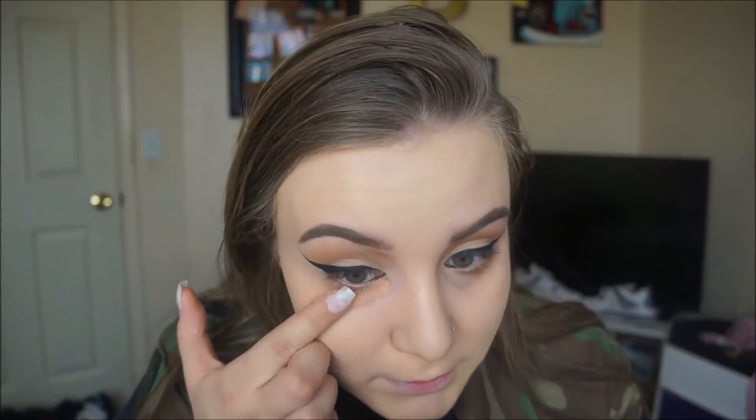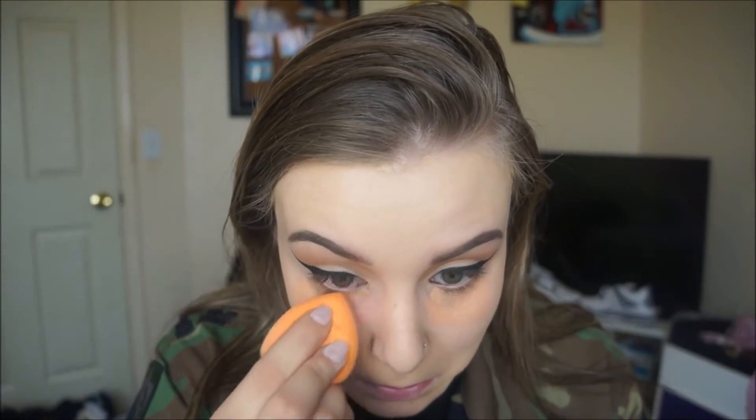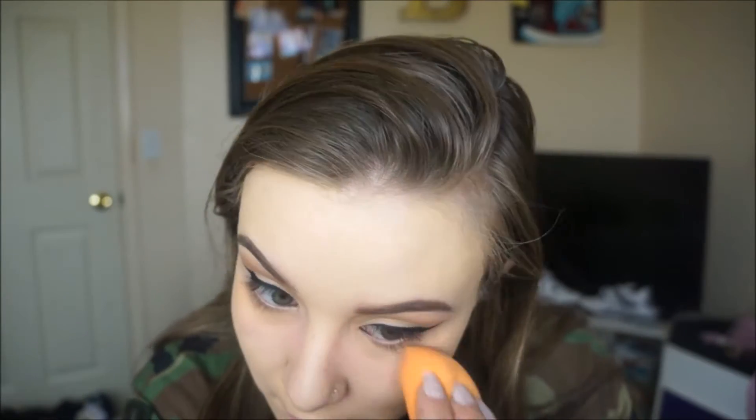Just on my finger, I'm going to take the Lush Minerals cream contour and pat the salmon shade under my eyes because my circles are really bad today. I bought the new Becca Cosmetics under-eye corrector but I lost it already. I'm gonna take this same sponge and blend that in — it kind of camouflages them a little bit.